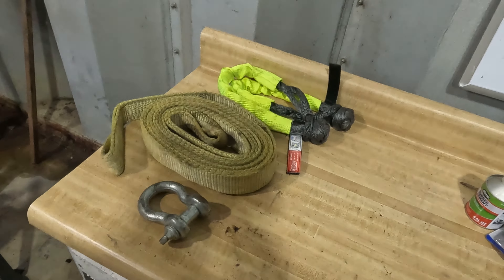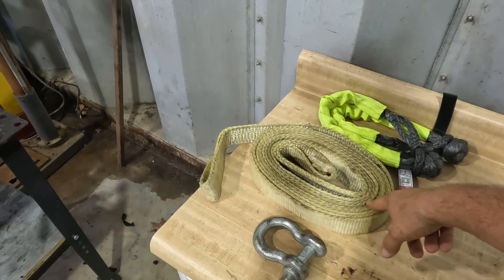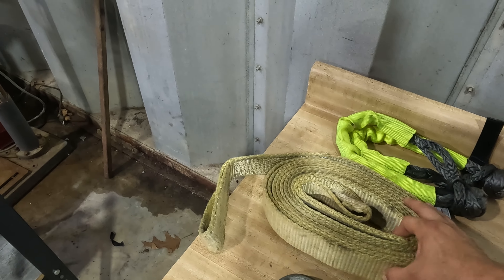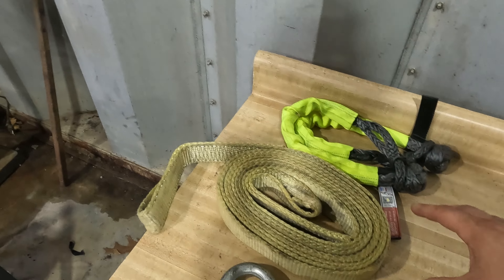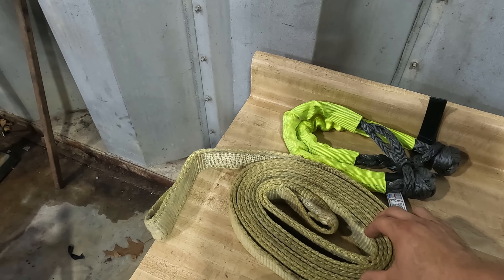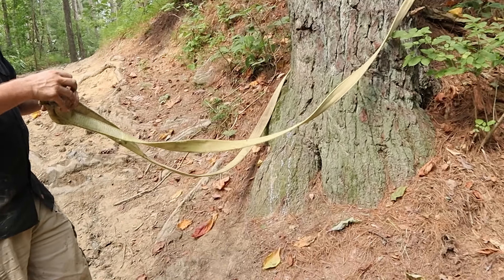Item number one is your recovery gear. You should definitely have at least one 20-foot strap — this is a two-inch. You can buy these at most auto parts stores or farm stores, super cheap. I recommend having two of these; they're only about $10 to $20 a piece depending on where you get them. If you get a more reputable brand, you're looking at about $25 to $30.